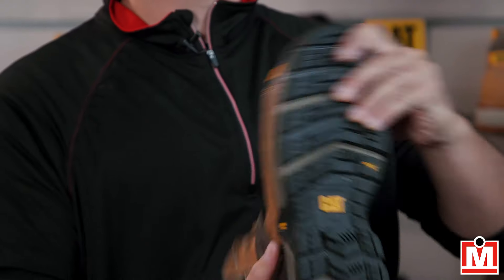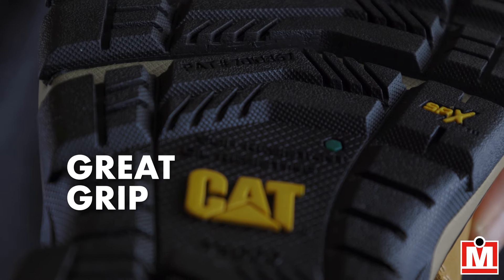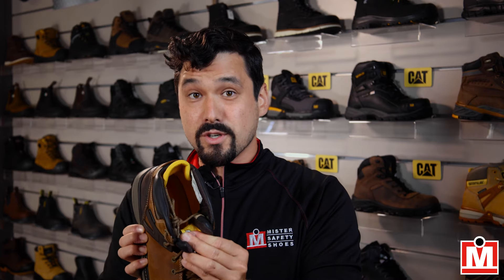And of course, they've got a rubber sole with treads designed for oil, slip, and abrasion resistance. Inside, you've got a footbed that contours to the natural shape of your foot and great ankle support.